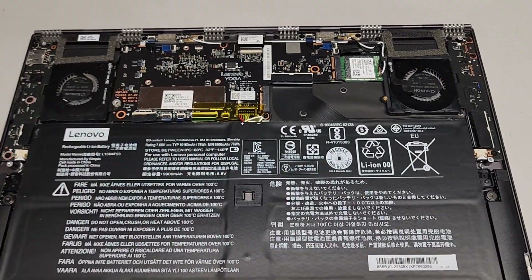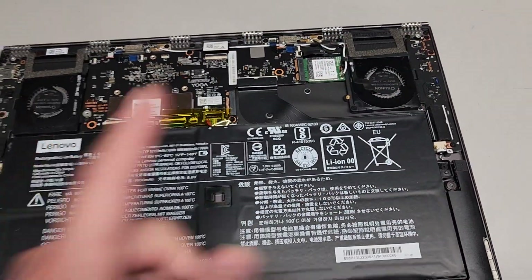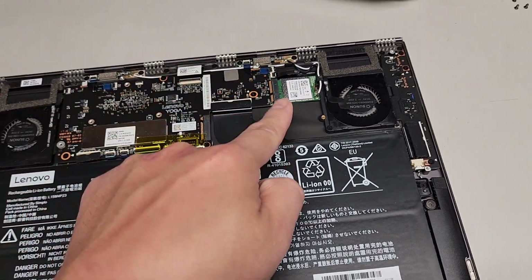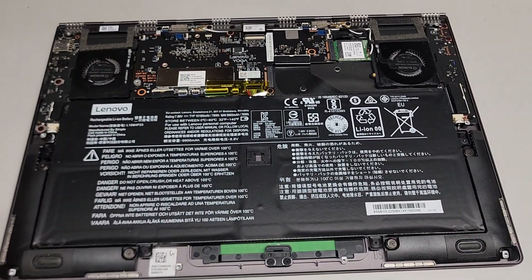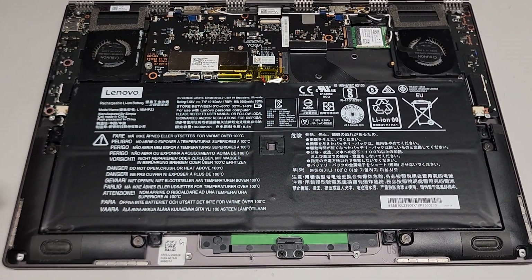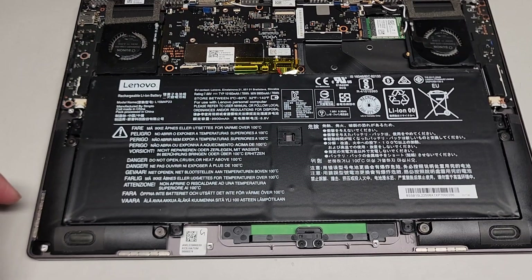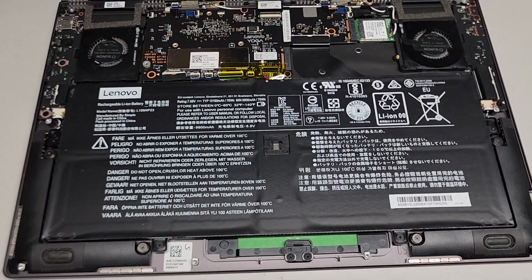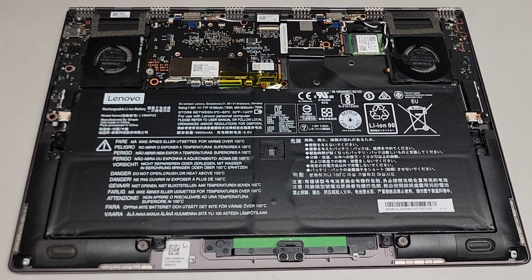I thought it had something to do with static or something got damaged, until I took the SSD out, powered up, and it worked fine. Then when I put a new SSD — I got three different ones, I tried them all — same issue happened again. So I'll probably have to find an older SSD or get the original SSD. With the original SSD it worked fine, it just wouldn't boot — it would give an error. Thanks for watching and I'll see you on the next one.